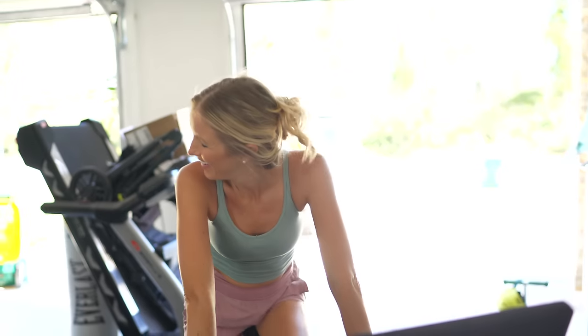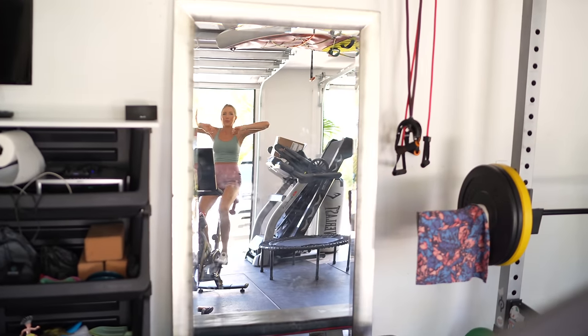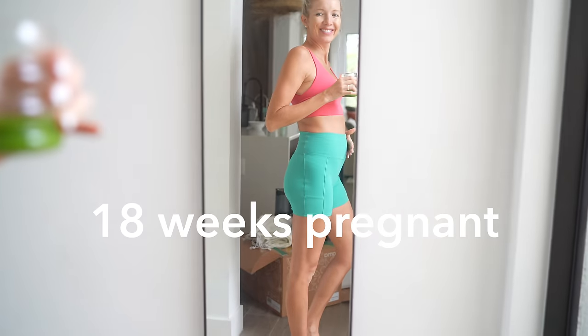I just finished a quick sweat session. I did 30 minutes on my Peloton — it was a hit and hills ride, so pretty intense. After that, I did 20 minutes full body with weights. I feel really good, really energized. Just a little over 18 weeks — really close to that halfway mark.